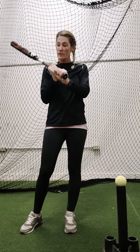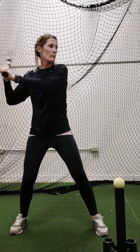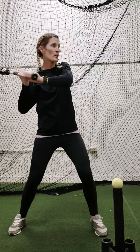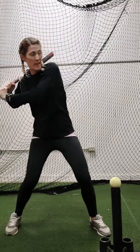This is working on connection. We don't want to get disconnected, we don't want to get away from our body. We don't want to be handsy — where my hands are trying to do all the work — and not staying connected and rotating that back side.